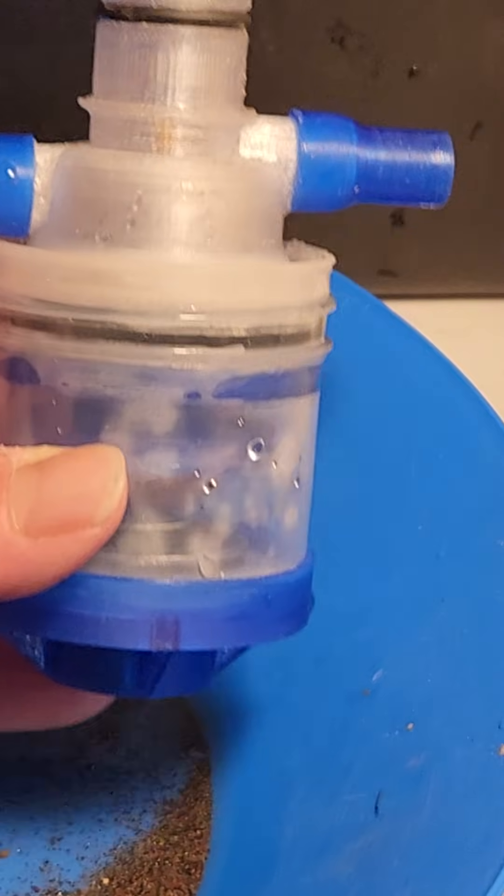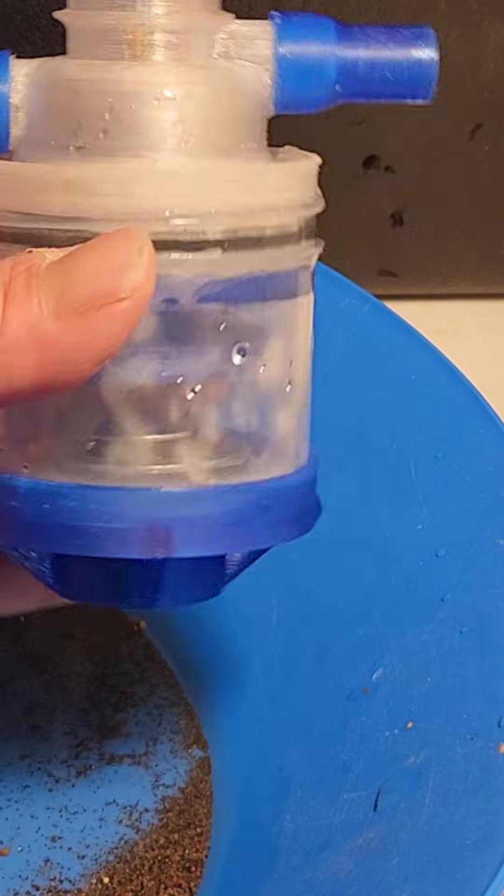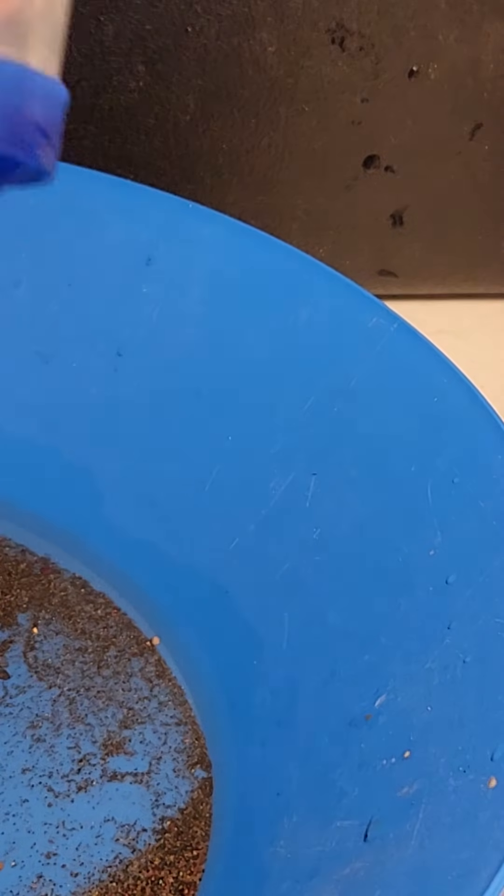If you enjoyed this little demonstration, I believe this is called a nano siphon sluice. I'll leave the link in the description. I hope you guys have a fantastic night — enjoy yourselves, have a great day, bye!